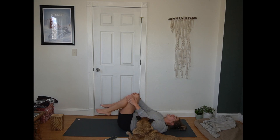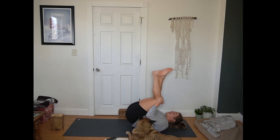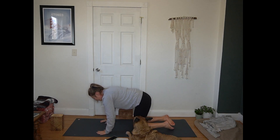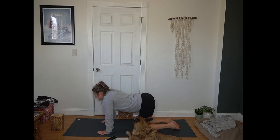Pulling the knees in towards your chest. Give yourself a few rock and rolls here. Making your way to a seat and then working right to tabletop. Hands under shoulders, knees under hips. Inhale to drop your belly and lift your gaze.